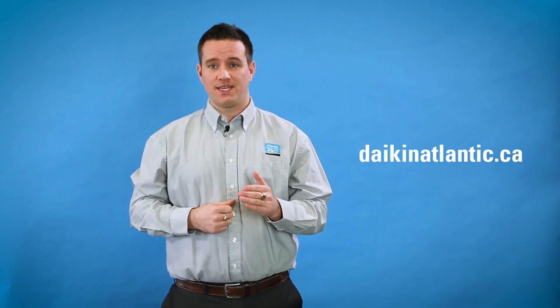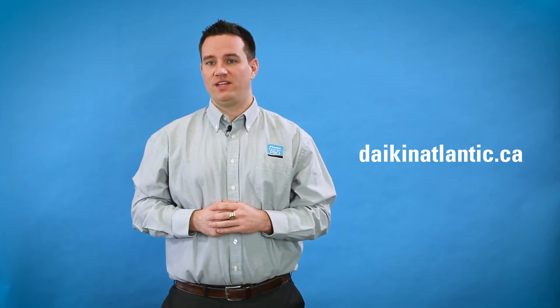Whether you're considering having a mini split installed or you've got any questions that we haven't already answered for you, you can find a Dyken Comfort Pro at dykenatlantic.ca and they'd be happy to answer any questions you might have. As always, thanks for thinking of Dyken and have a great day.